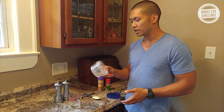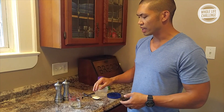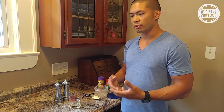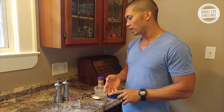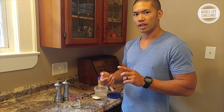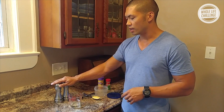All you really need is something to shake it up with, and then your basic vinaigrette is going to be three parts oil to one part vinegar. You can use a wide variety of oils depending on what flavor you're going for. Today I'm using light olive oil, and for the vinegar I'm using white vinegar. You can use any Whole Life Challenge compliant vinegar — white, red, cider, balsamic — and then salt and pepper. That's going to be your basic vinaigrette.